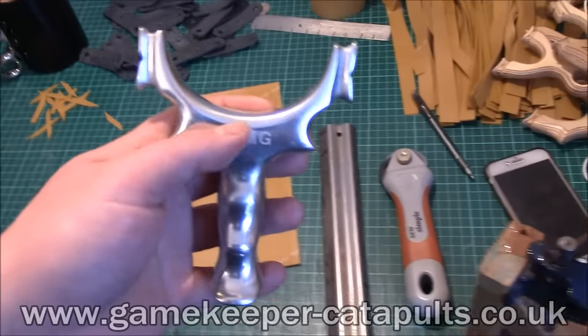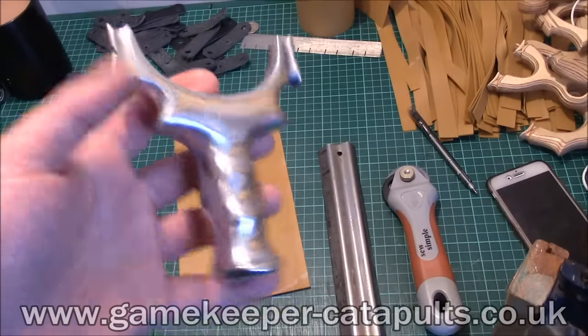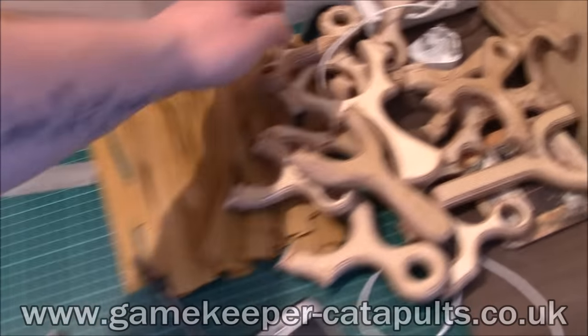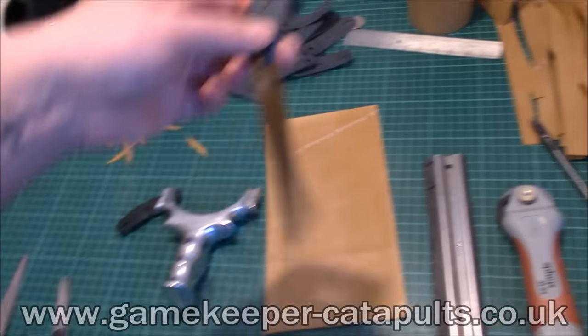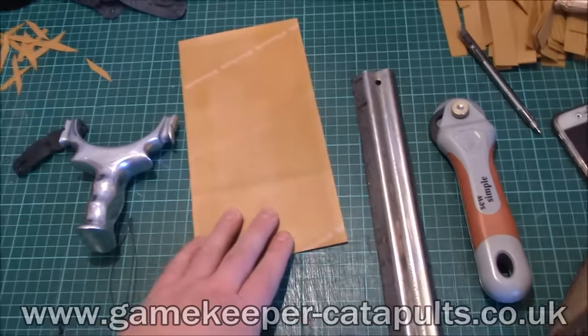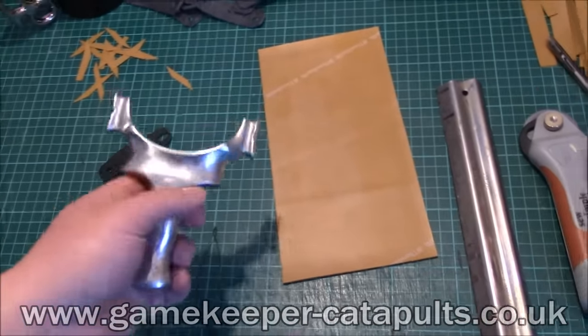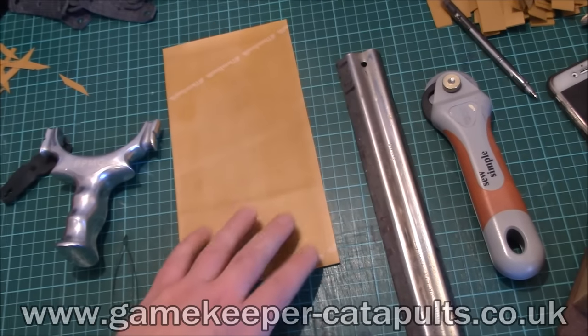This is my way of doing TTF band sets — attaching them, how you band them up and everything. You can either start with a band set you buy in. If you buy a TTF band set off me, it will come ready made. But we're going to start straight from the beginning and make bands from scratch.